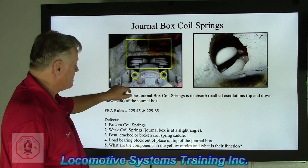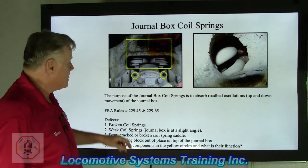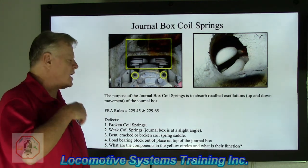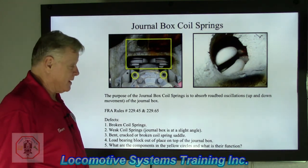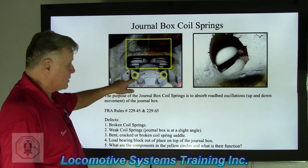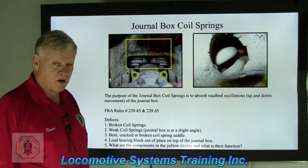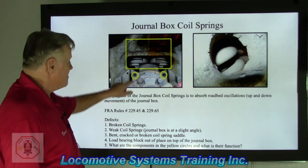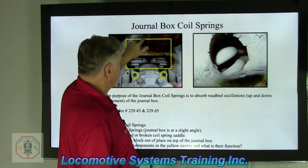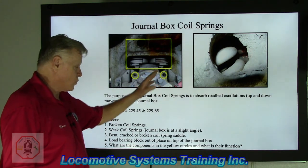If you were in a caboose and that smell hit you, it would alert the operating crew that there was a hot axle or hot-running bearing — stop the train and take care of it. That's what those were for back in the old days. There are also small openings in the truck frame where you can angle your light in to look at the coil springs and check for cracked or weakened springs.